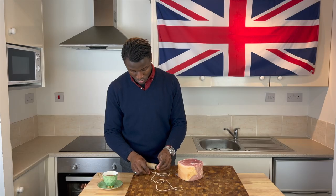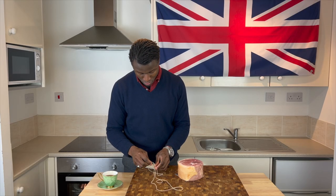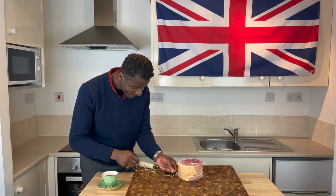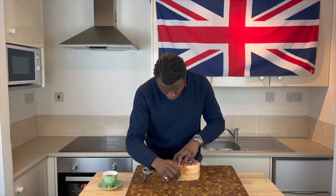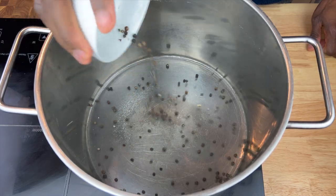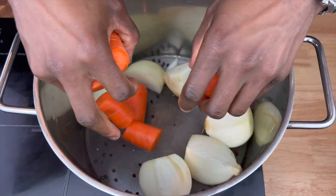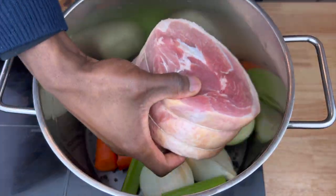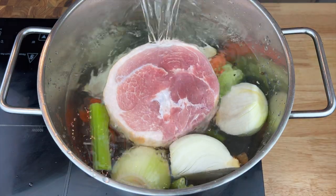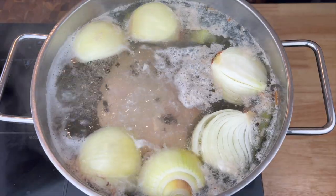To start making this iconic London dish, I'll first shore up and bind my smoked gammon joint, as it tends to fall apart once cooked. Then into a deep stock pot will go black peppercorns, onions, carrots, celery, and my bound joint of ham, followed by enough water to fully submerge the contents, before bringing it to a gentle rolling boil.